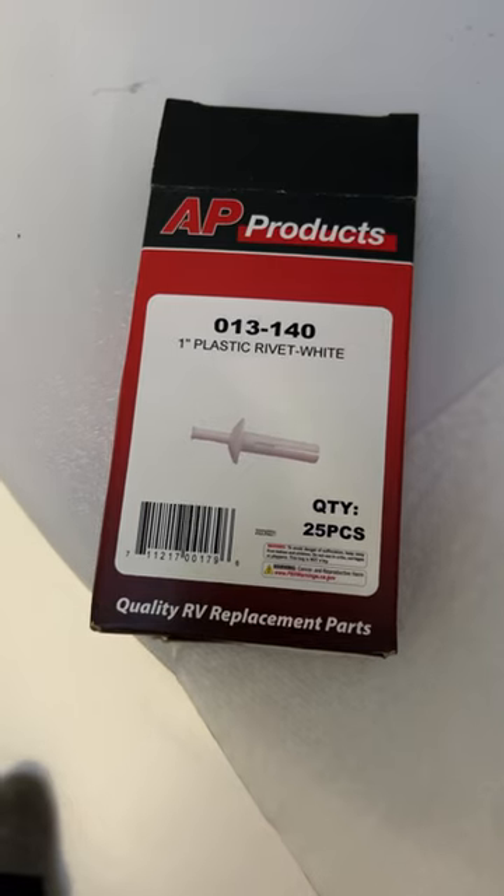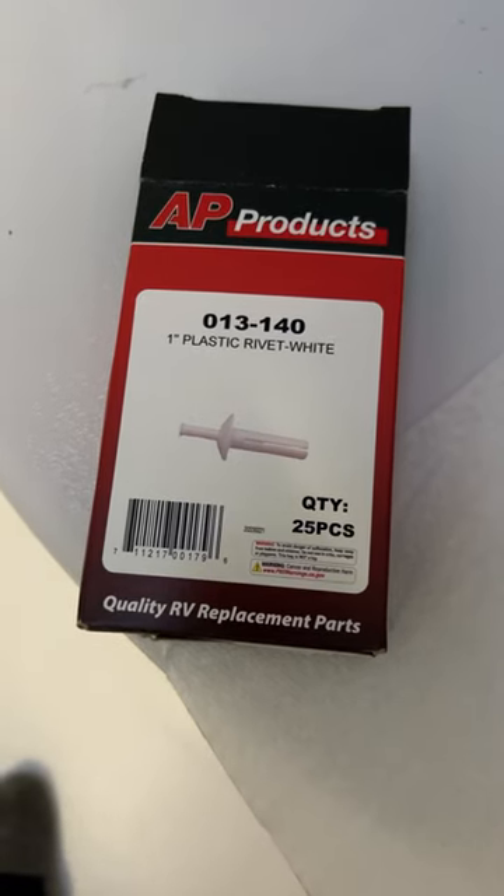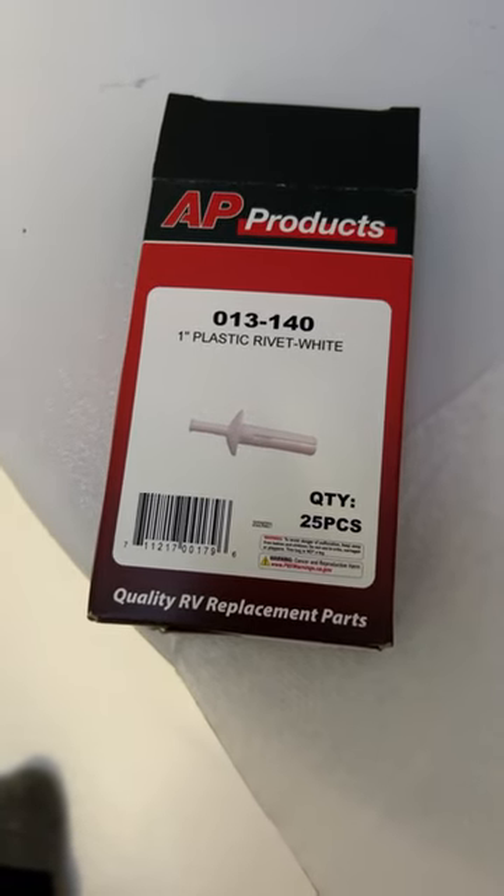It looks like that and you get a nice seal. These are one-inch plastic rivets — you drill a quarter-inch hole and pop them in place. That keeps your shower surround from flopping around.